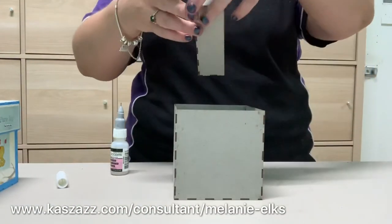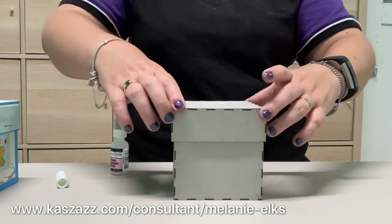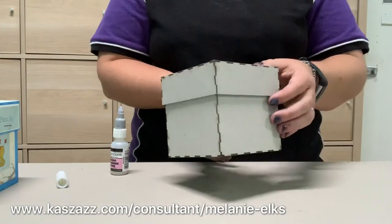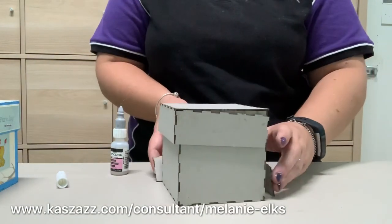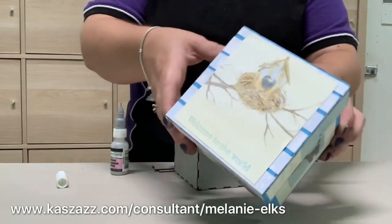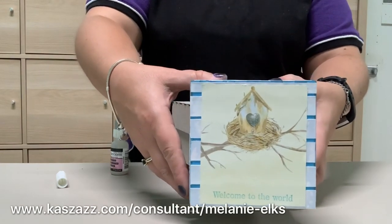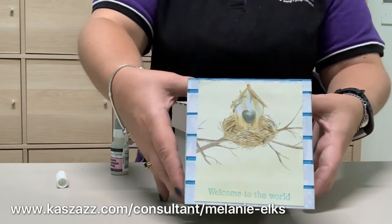I'm probably being just a little bit too quick putting it together, but it's purely for the demonstration. That slides on nice and easy and we have a pre-made chipboard gift box that you can then decorate any which way you like. That's just a little bit of what it can look like. Thanks for watching, guys — I hope you've enjoyed it, and good luck creating. Bye!